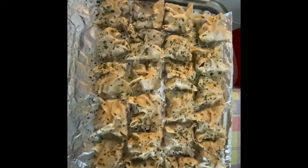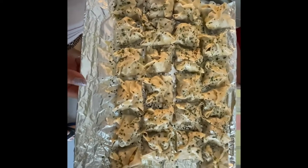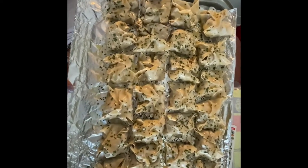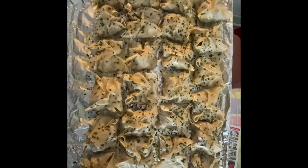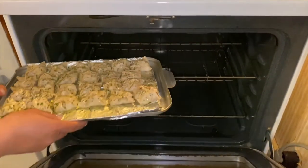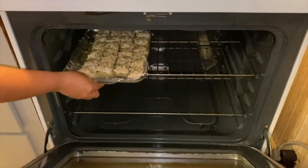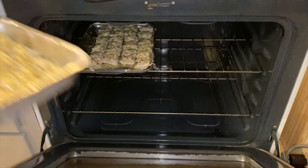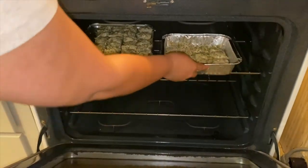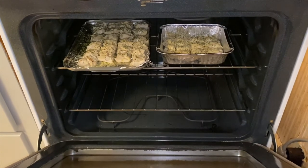So there you go, these are our wonton wraps. We're going to bake them in the middle of the oven for about 20 to 25 minutes.